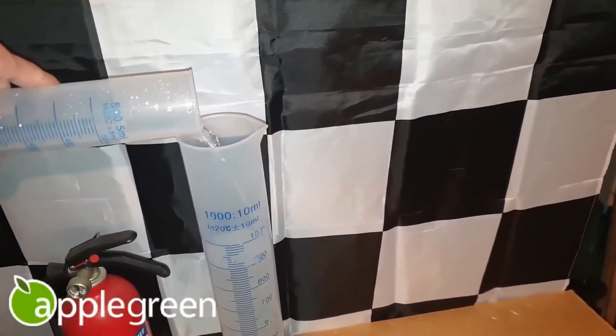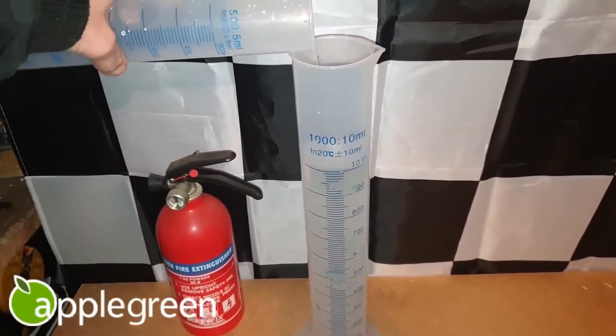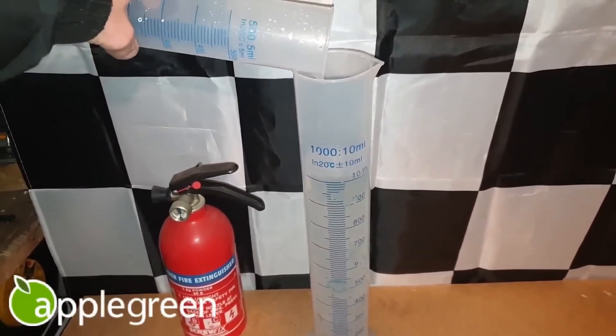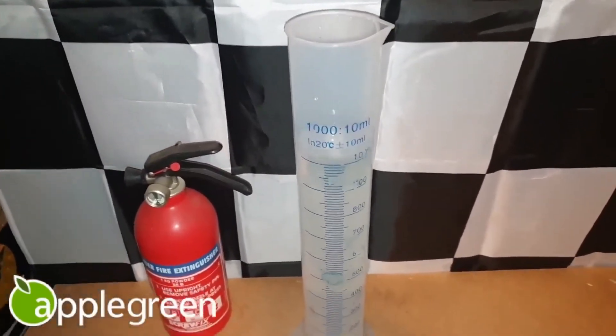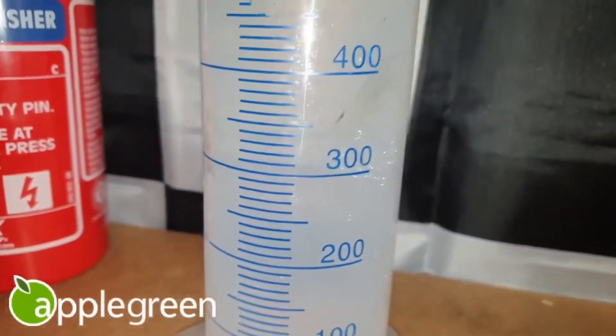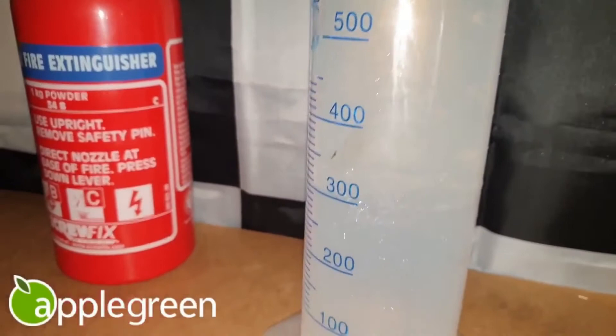The separation line remains at 300 millilitres — the fuel is ethanol free. If it goes to 335 millilitres, the fuel is E5. With this testing method, as I've demonstrated previously, the results are near instant, but I do leave it a little later just to tell for sure.